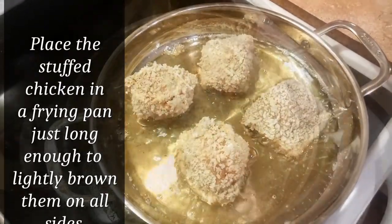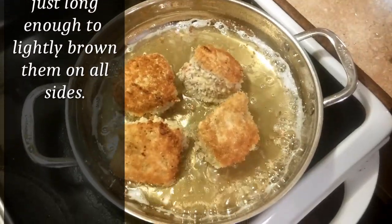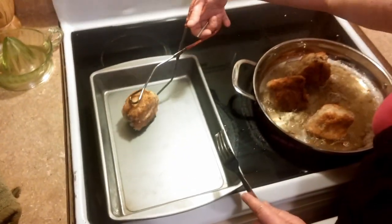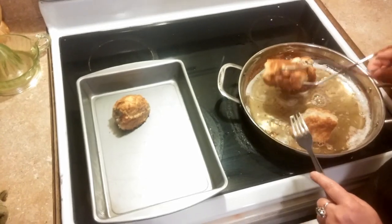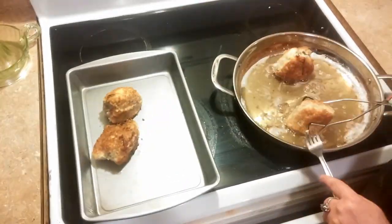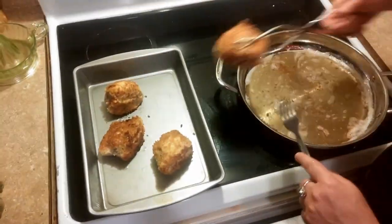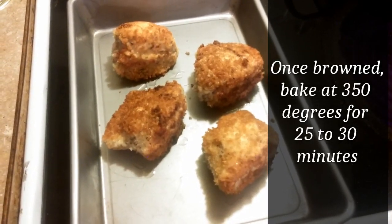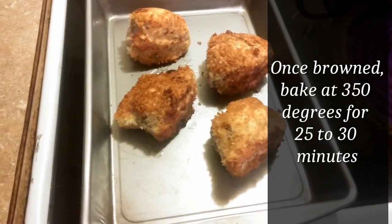Get a nice brown on them and turn them. Keep an eye — stay right there and keep an eye on them the whole time. You're going to want to brown them on all sides as much as you can, and place them in a nice baking dish. Then go ahead and put them in a 350-degree oven for 25 to 30 minutes, because they are very thick.